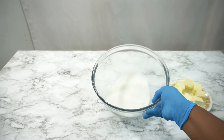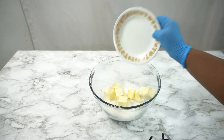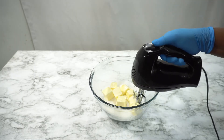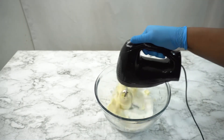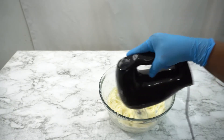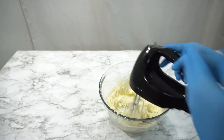I will start by creaming my butter and sugar together for about 4 to 5 minutes. Make sure that your butter is at room temperature. And if you want to know how to determine room temperature butter, make sure to check my video on the perfect vanilla cake.